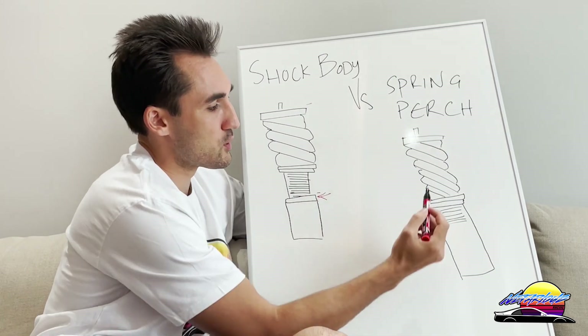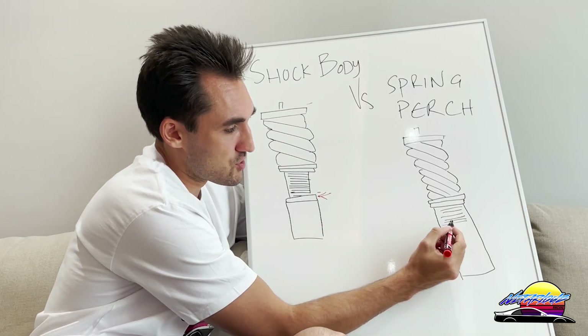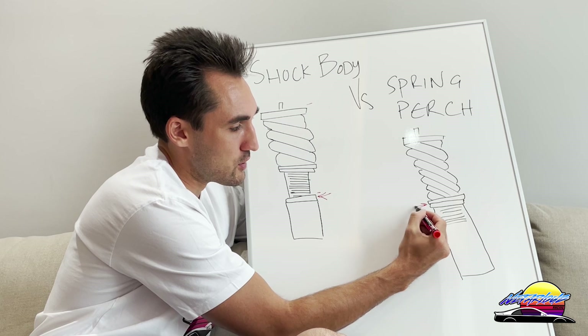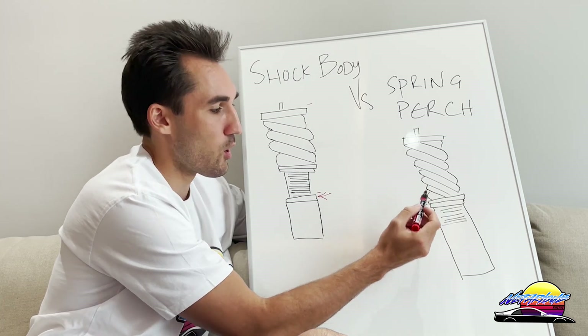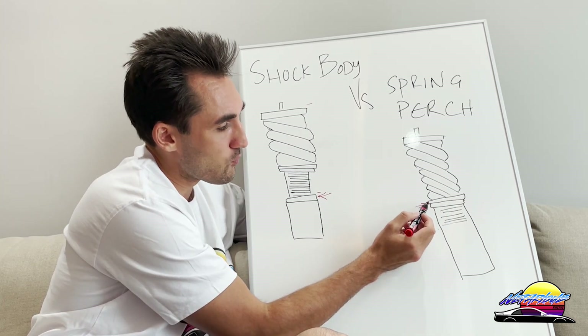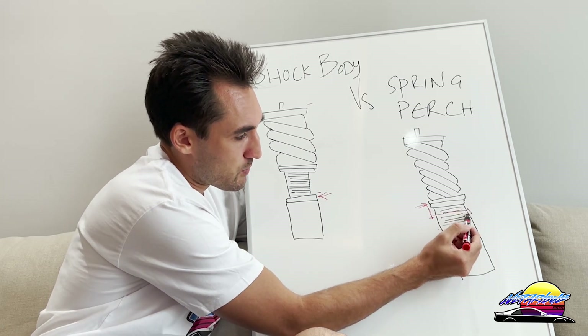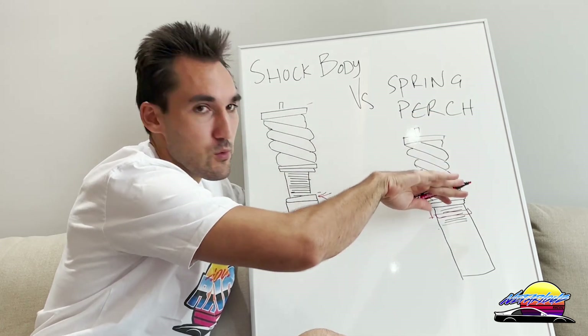The spring perch version doesn't have that bottom adjuster — it only adjusts height via the spring perch. So if you want to lower the car, you have to wind down where the spring sits. The spring perch moves down, and the entire assembly moves with it.